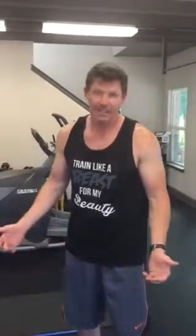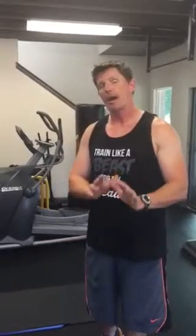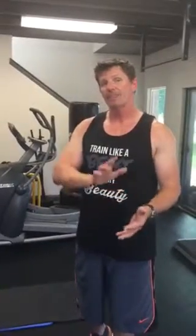Hey everybody, it's Robert Hudgens — the other half of the beautiful Melissa Hudgens, who you've seen the videos from. But today I'm just going to show you the five moves for tonight's workout. Melissa and I just got finished doing our workout ourselves, but let me just show you the five moves. They're all pretty simple, and I'm going to show you how you can either modify it to make it less intense or turn up the heat.